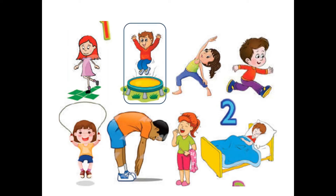Picture number two — what is the boy doing? Is he dancing? No, he is jumping on a trampoline. And what is he wearing? He is wearing a red t-shirt with jeans. Very good!